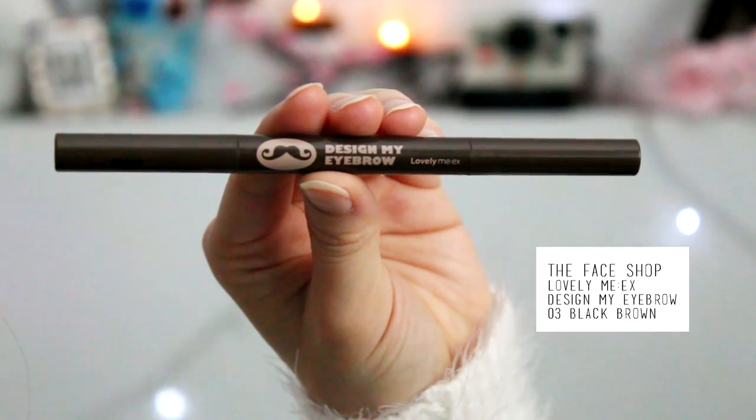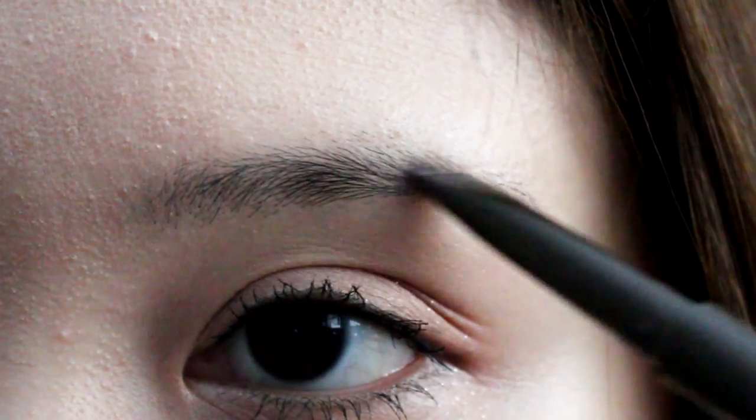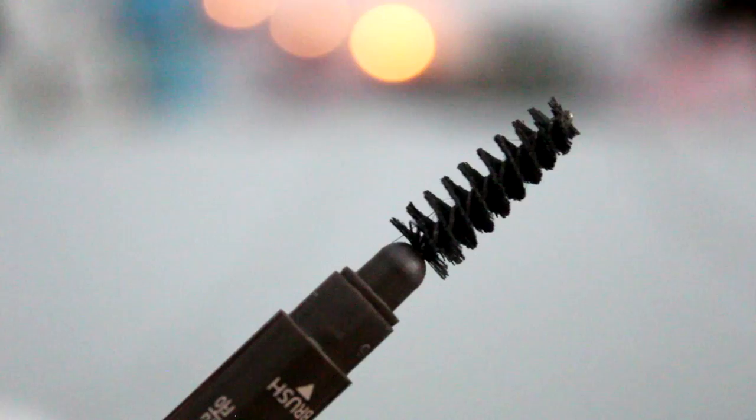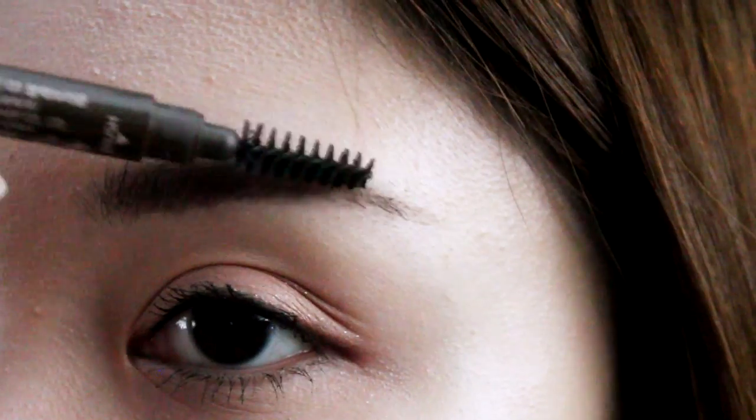Taking your eyebrow pencil — I'm using this one from the Face Shop. It has a nice angle to it and it doesn't draw on really harshly, so it's fairly natural. I'm just going to be filling in my brows without extending them much, just following the natural line. Then taking the brush at the end, I'm going to be brushing it out.